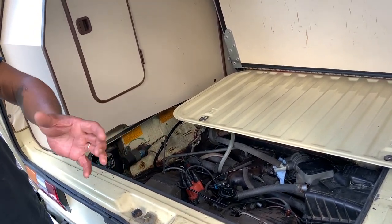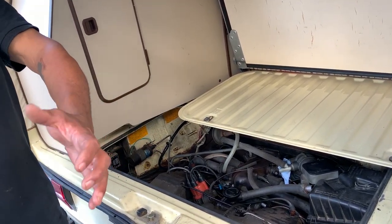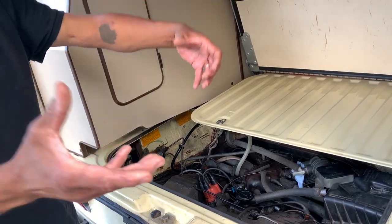You can upgrade your engine by getting oversized liners and bigger pistons fitting on the same block. Hello folks, welcome to Netcruiser Cars. The Vanagon, the Westphalia — this is a 1982 air cooled.